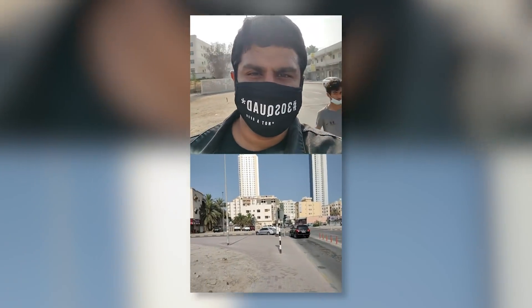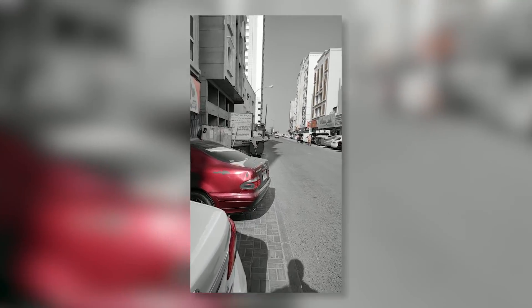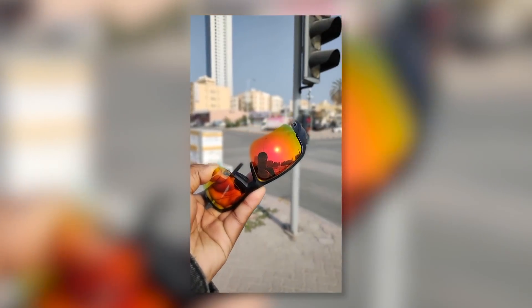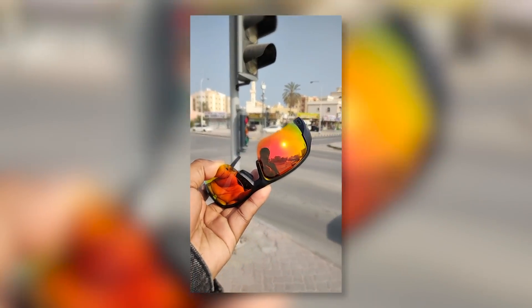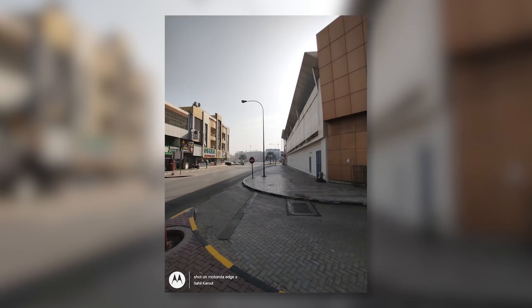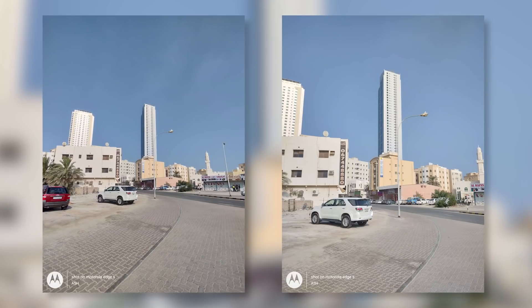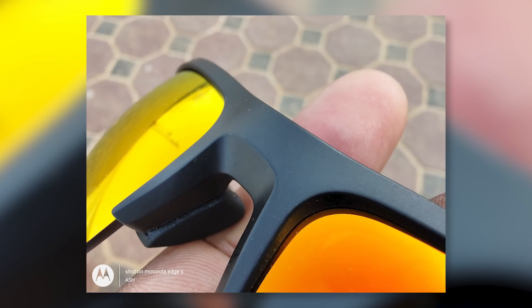There are other video options too. Spot color lets you select one color while the rest is monochrome — it works reasonably well, and better with stills. Portrait video is available but works better with people than objects. The secondary sensor is a 16-megapixel ultrawide with a 121-degree field of view — commendable, though there's a slight color difference from the primary. The remaining two sensors handle depth detection and a TOF sensor for depth. The ultrawide doubles as a macro lens, and it's quite nice — better than many dedicated macro sensors.